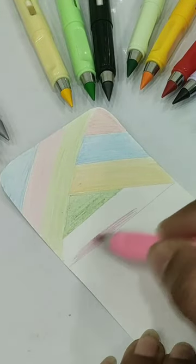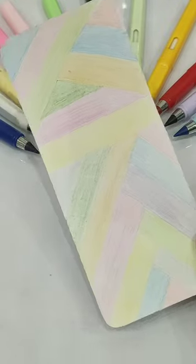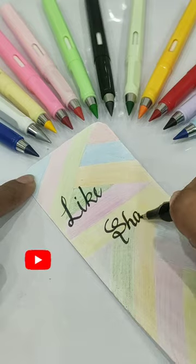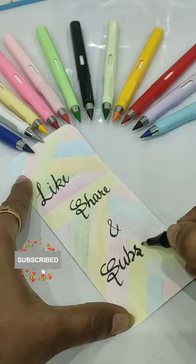You can see that these pencils cover almost all of the shades. I have made a very colorful bookmark using them. Comment quickly and tell me how these pencils and bookmark look in the pack.